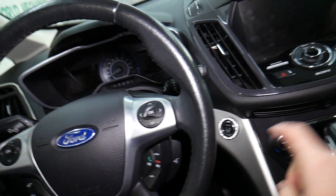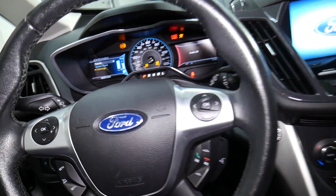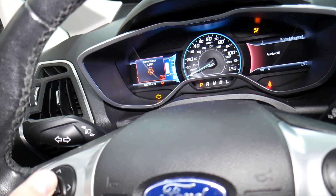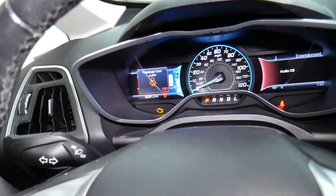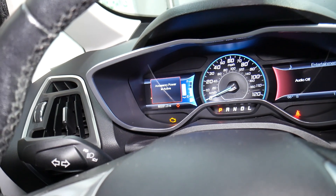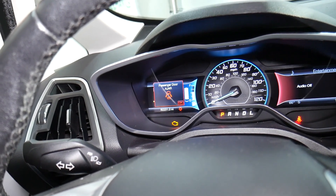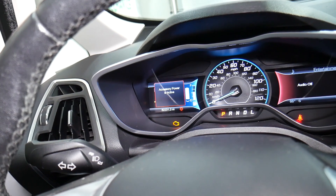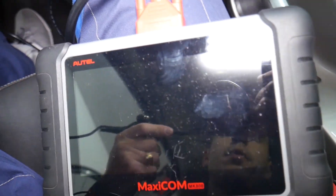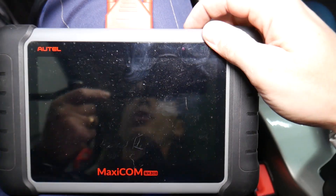Now we're going to turn the ignition switch on without starting the car. You can see it says we have two warnings — accessory power and open doors.